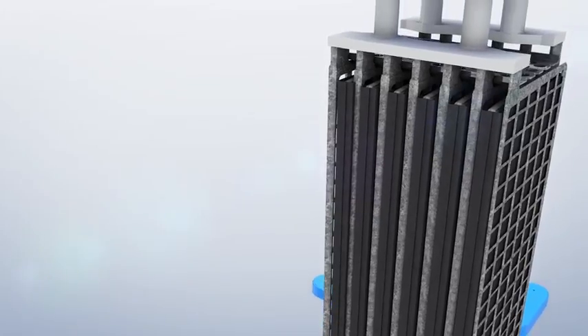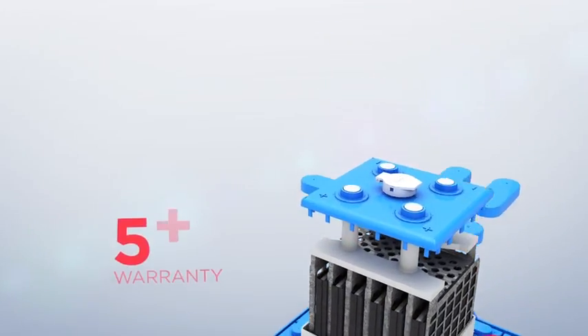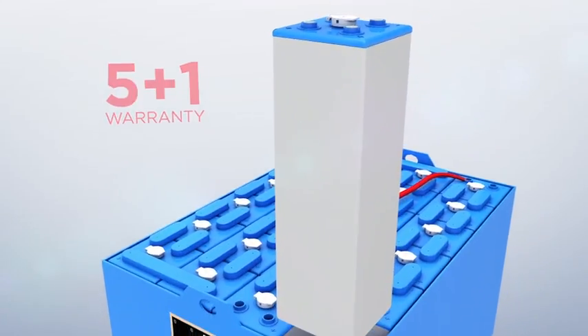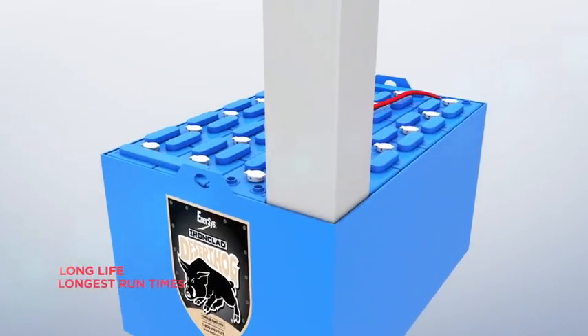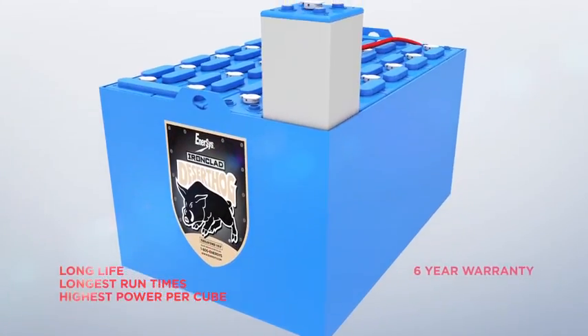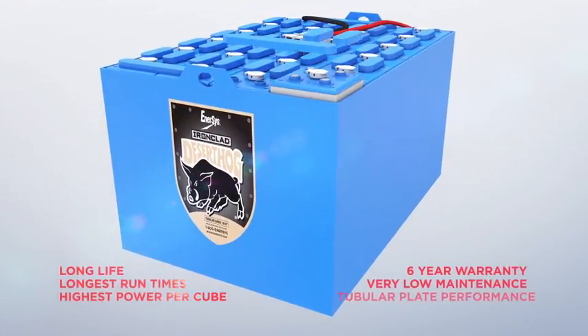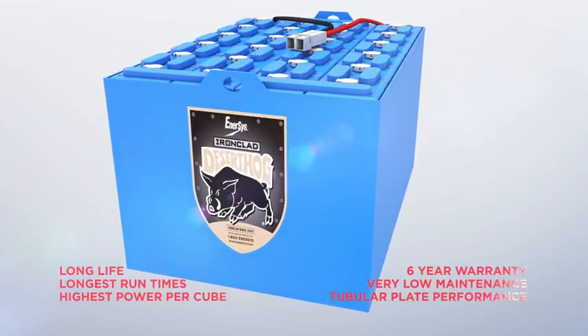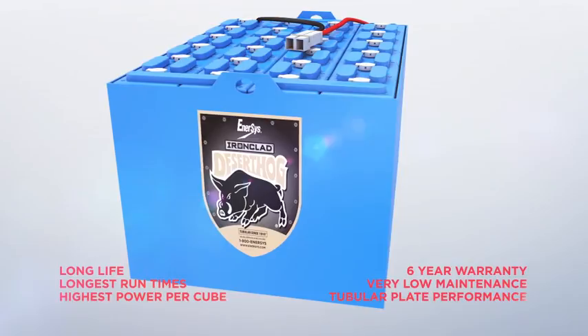We are so confident in the quality of our Desert Hog batteries that we offer a unique 5 plus 1 warranty. In addition, Desert Hog batteries are backed by the largest and best company service and support team in the business — over 350 trained technicians staff a network of service locations and mobile vans across North America.